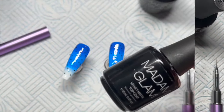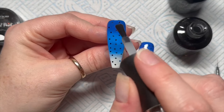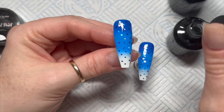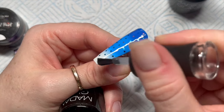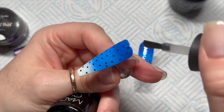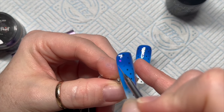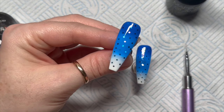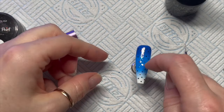We've done the same on the second one. These two nails are virtually identical apart from a slightly different snowflake on the second one. I'm going to go over these with the velvet matte top coat. This glitter isn't holographic — it's metallic. Metallic glitters look really nice whether they're shiny or matte, that's the good thing about metallics. So I'm going to matt them and pop them in the lamp for 30 seconds, same on the second one.